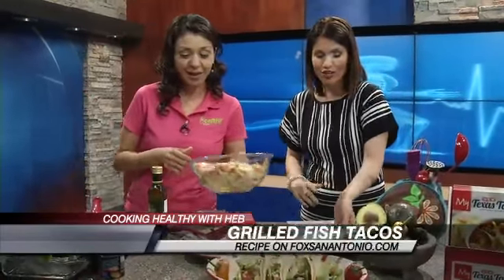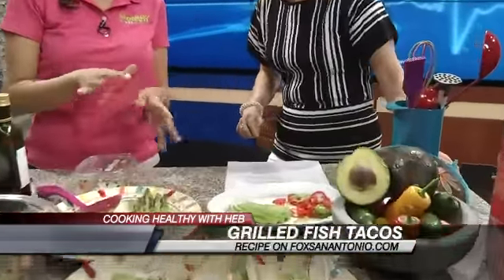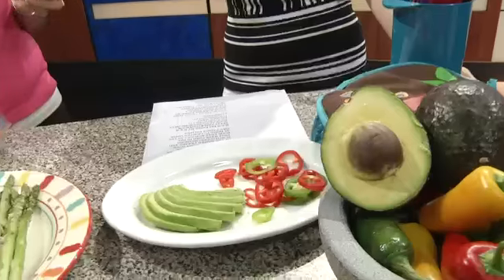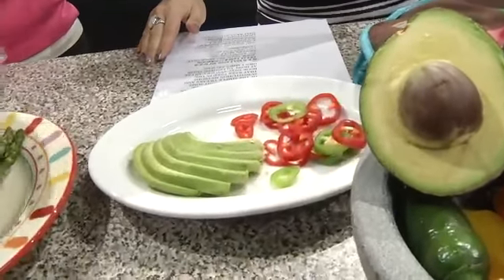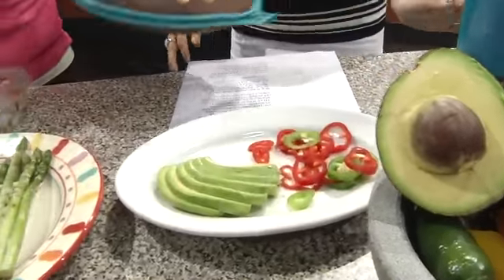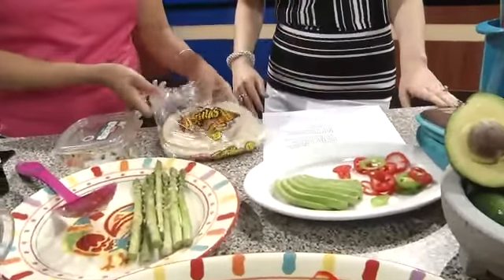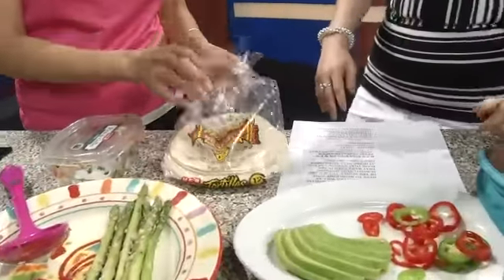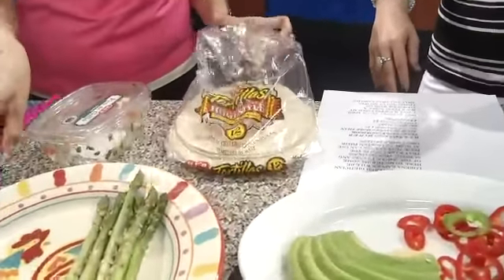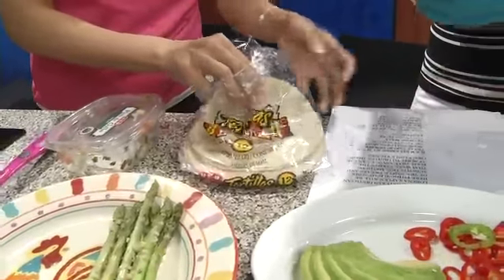We've got that, and then we've cut some avocado here for our toppings. Traditionally you'd put the slaw, and you can definitely add a slice of avocado. We've got some extra fresh jalapeños. You also want to serve it on a corn tortilla — we're reducing our calories even more by going with the corn tortilla and adding a little bit of fiber.